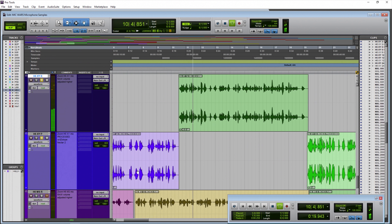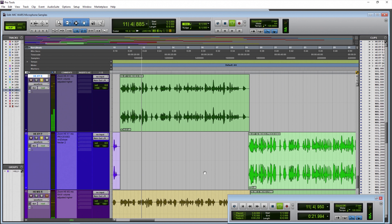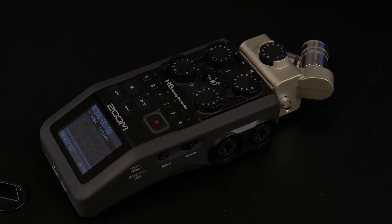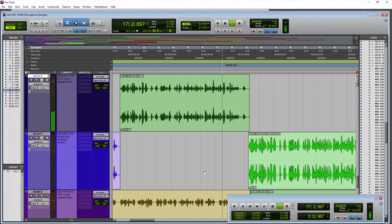The Zoom H6 XY microphones from about one foot away. Listen to the voice — is it clear? Is it articulate? How does it sound? Do we get any proximity effect yet? Is this the sort of sound you want for your podcast or YouTube video?